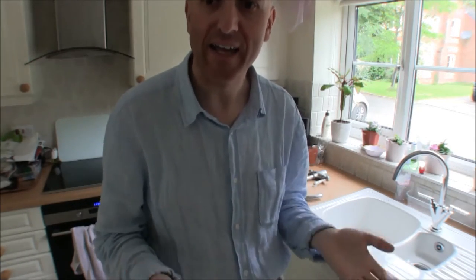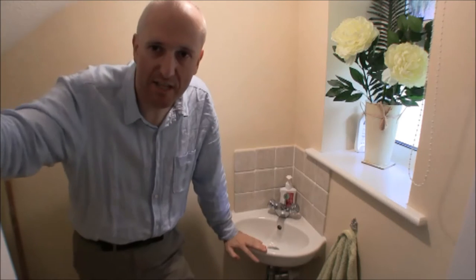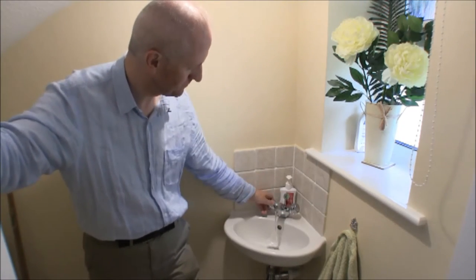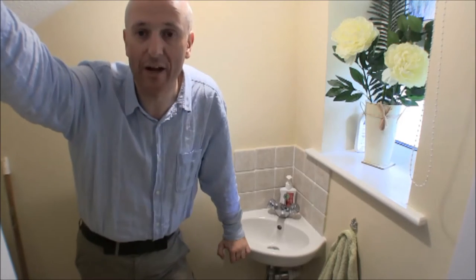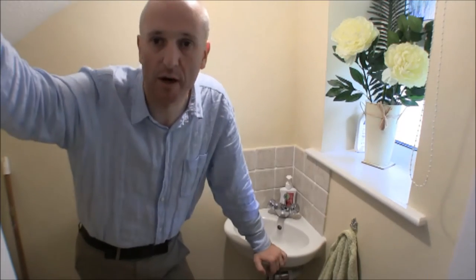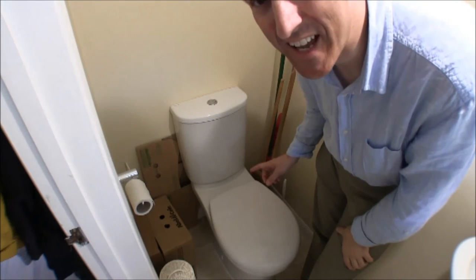If I take you to the small downstairs toilet you'll see something different. Here we are in the downstairs toilet - this is one of the sinks and taps retrofitted back in 2008, and this is one where we do have a flow restrictor. It actively restricts the flow of water - it's aerating the water and bulking up the volume with air. This is okay because you're not using this tap to fill up a bowl; you're using it for hand-washing, where the tap is generally running. So it's appropriate to use a flow restrictor in this circumstance, and it does save water.